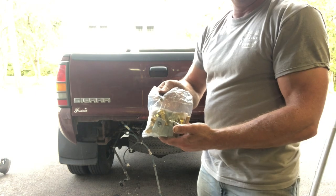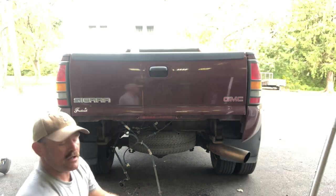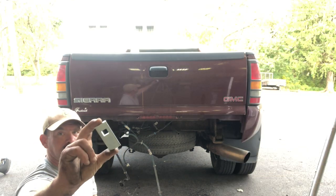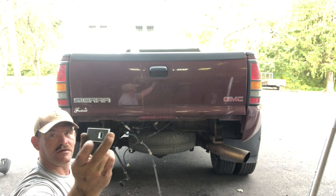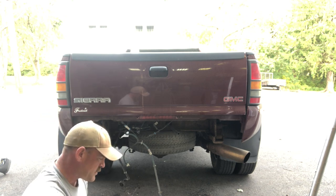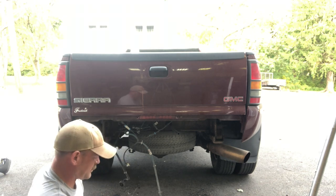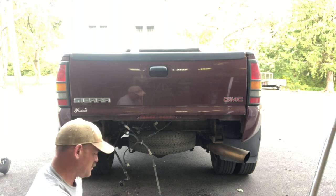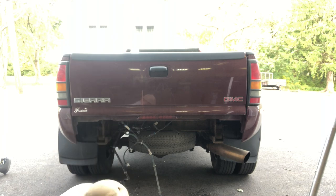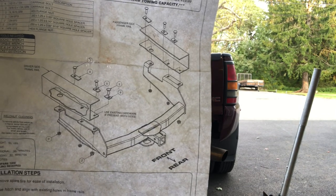Alright guys, got the hardware kit — instructions are in here also. They give you these flat pieces of metal with a square hole basically to keep the bolt from turning while it's up in there. Here's a shot of the instructions so you know what I'm doing.